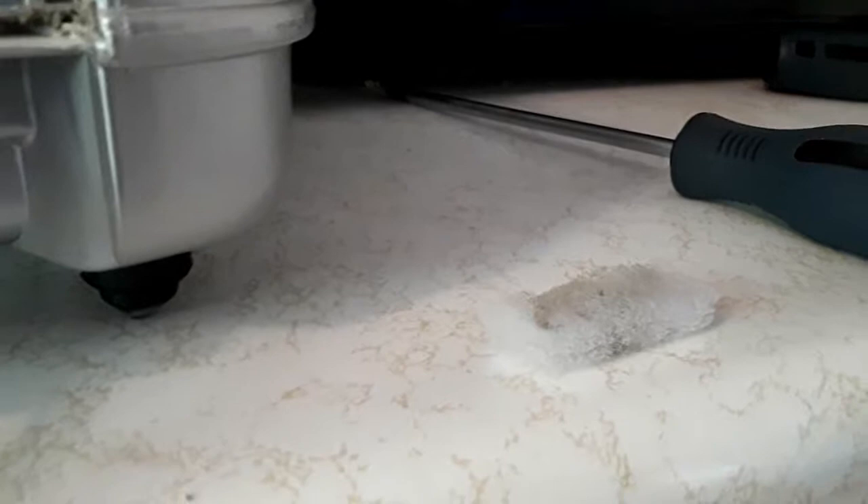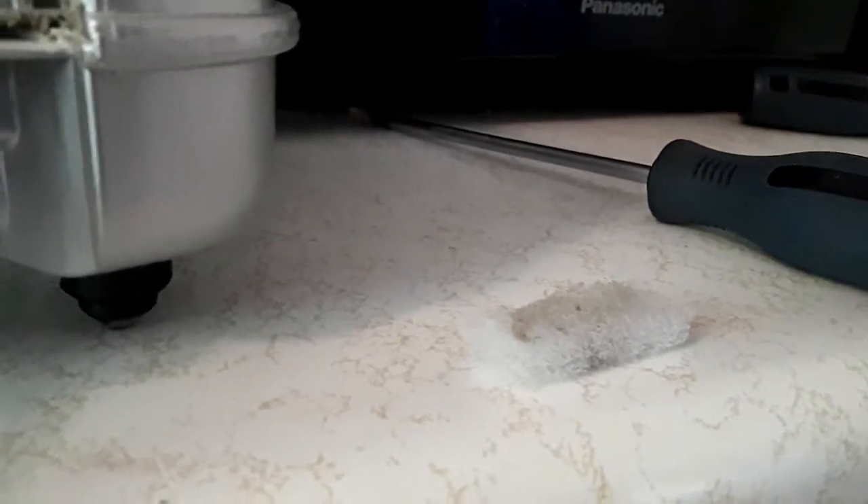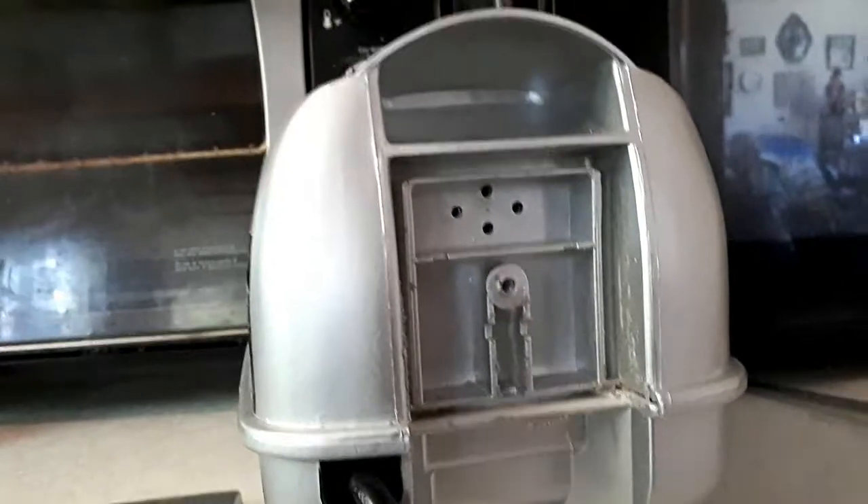Really starting to get dirty. Been running for like six, seven, eight months — something like that. Been running a while. Little pump.